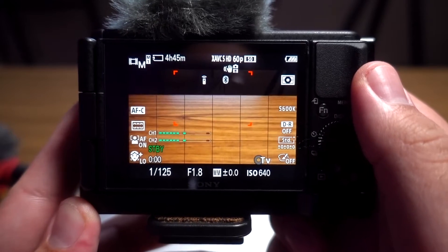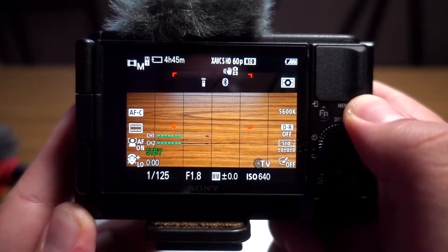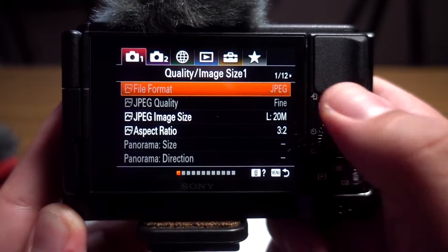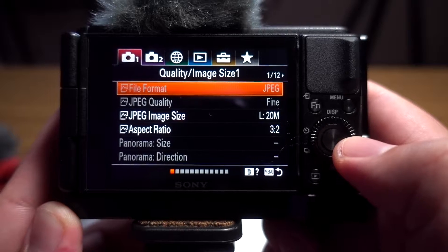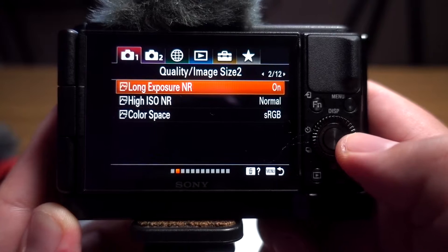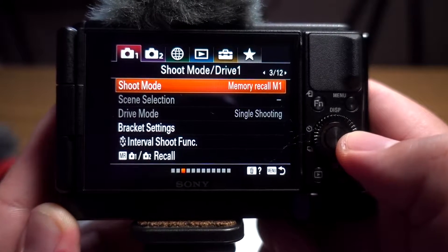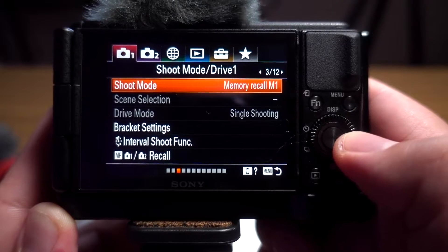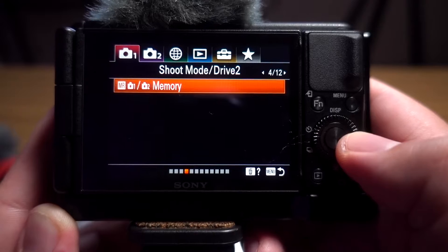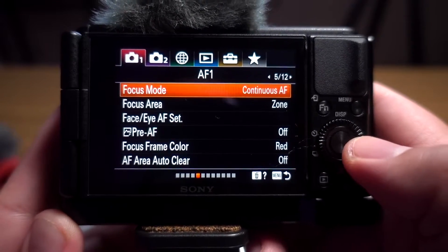I've got the Sony ZV-1 and I'm going to go through some of my settings. I'll hit menu and go through with the function key. I'm in memory recall right now, but I'll show you how to save your memory recall settings so once you get your settings dialed in, you can save them and won't have to reset the camera every single time.